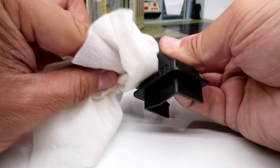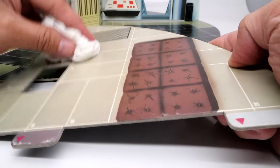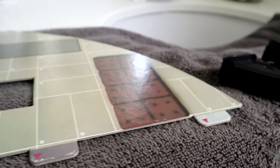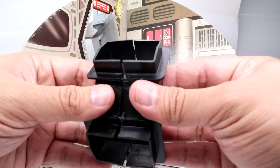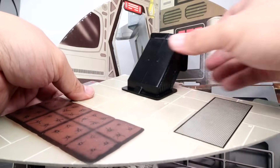Sometimes you get these vintage items dirty and grimy. I use fragrance-free and alcohol-free baby wipes to clean these items and then let them air dry before assembling them. You can get this item and more supplies at my website, ThePadawanCollector.com — the link is in the description. Assemble the two halves of the trash chute and fit that into the square cutout in the floor section.